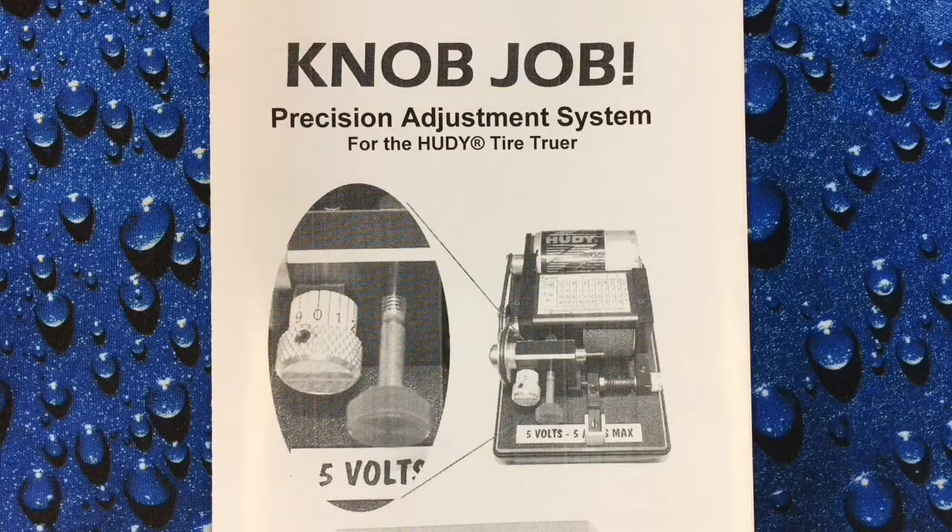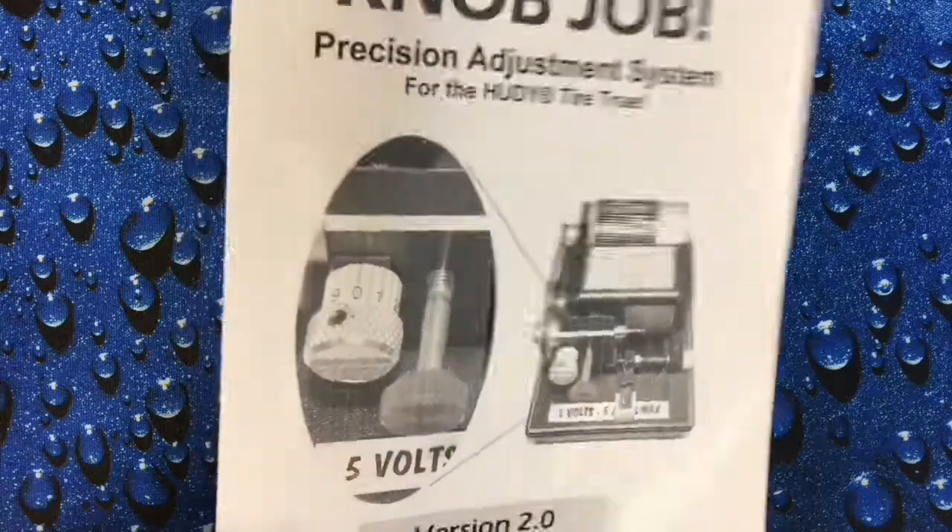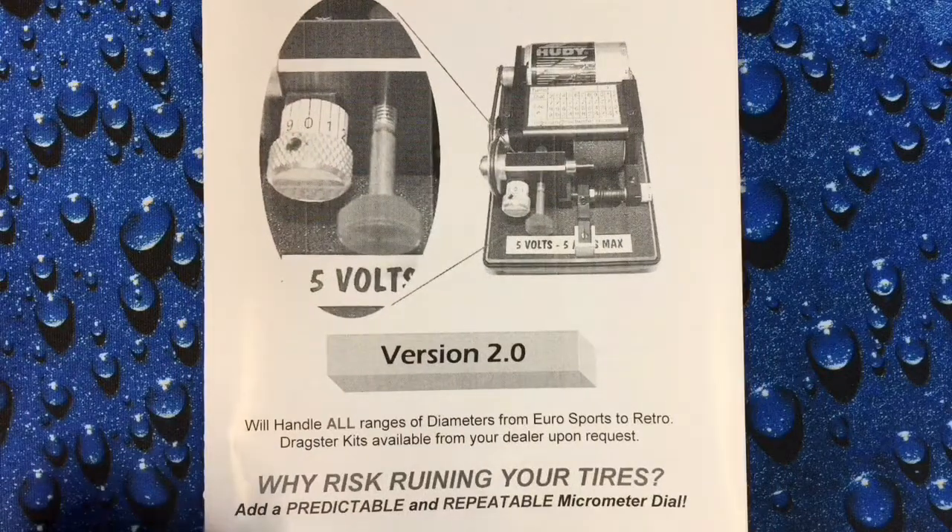In this video we're going to be installing the Knob Job Precision Adjustment System on the Huddy Tire Truer. This particular version is version 2.0, a little different than the ones that have been selling here for the last 14 years, but we think the design is new and improved and we're quite excited about it.